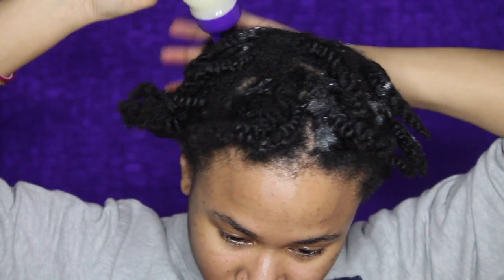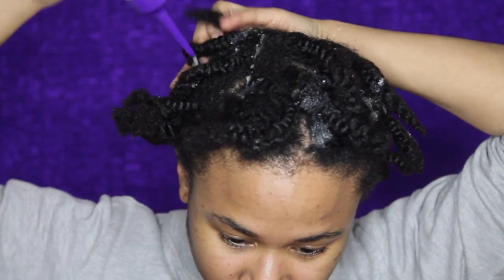I'm just putting that all over my hair. I want to make sure that it gets on all of my braids. And then once I do that, I'm just going to rub it in, massage it all in, and kind of get into my scalp as well.